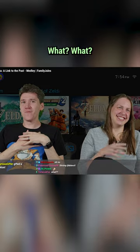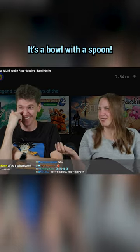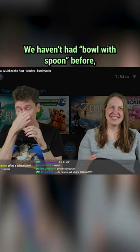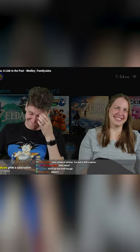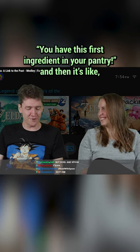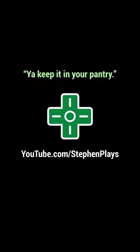Woo. Sorry. What is bowl with spoon? It's a bowl with a spoon. We haven't had bowl with spoon before — bowl with spoon is new. I was so confidently about to say, like, you have this first ingredient in your pantry, and then it's like, it's fried shrimp. You keep it in your pantry.